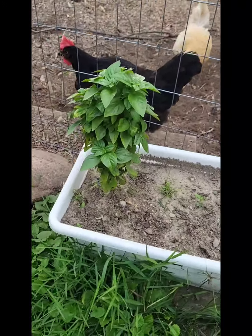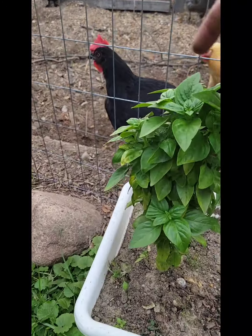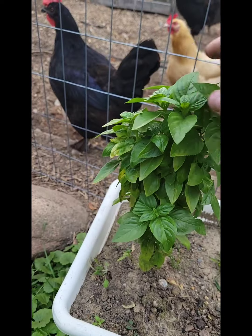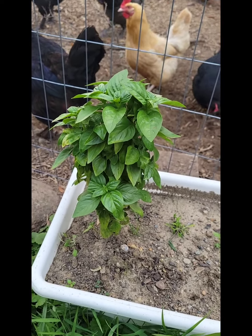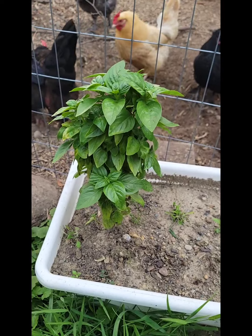See how skinny this basil plant is, but it's not bolting with flowers yet. I'm going to cut that down in half and put that in the dehydrator and it'll just grow right back.